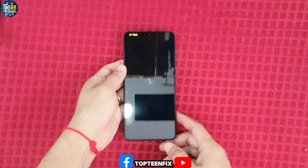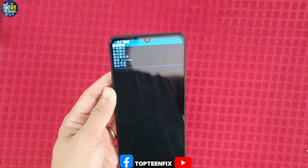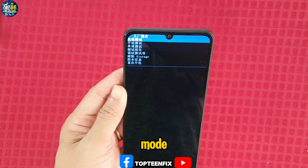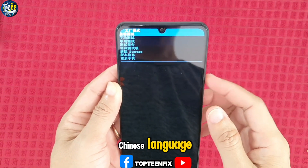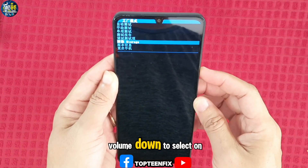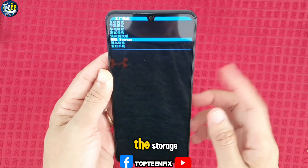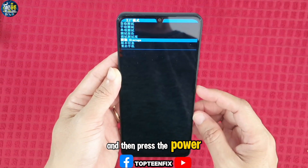Okay, so right here is called recovery mode. The language is in Chinese, but don't worry — you need to press the volume down to select storage, and then press the power to confirm.